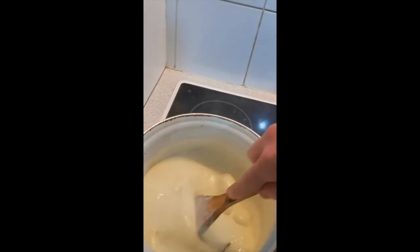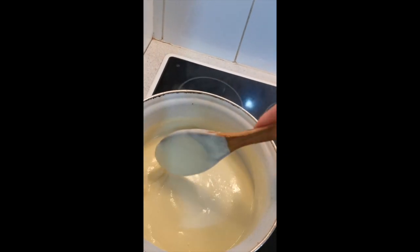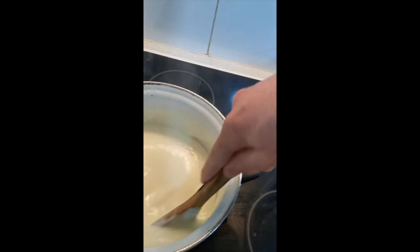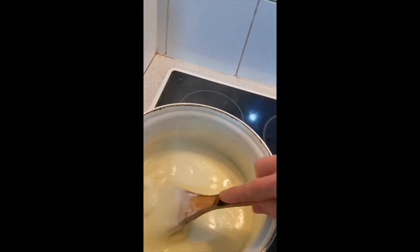If it gets too thick, I could add more milk. If it's too thin, well, you need to work on your roux and the quantity of milk you add. But look - nice and thick. Oh, that's good.